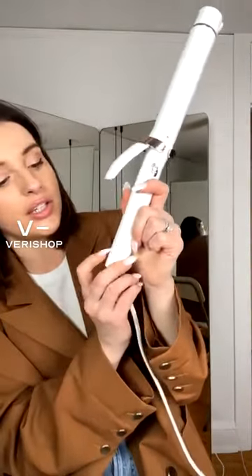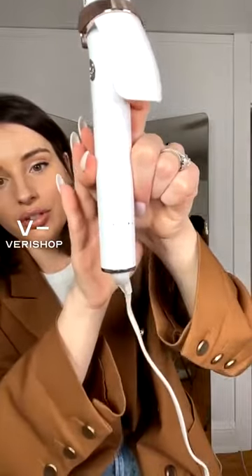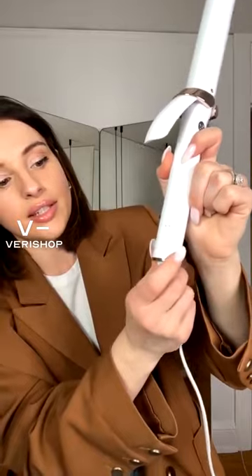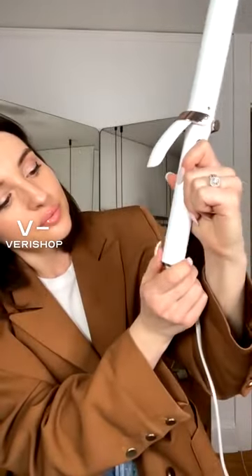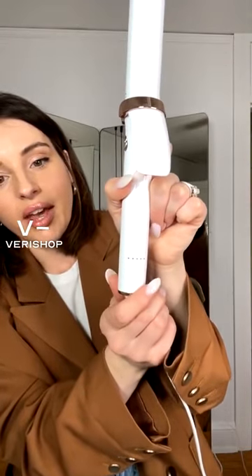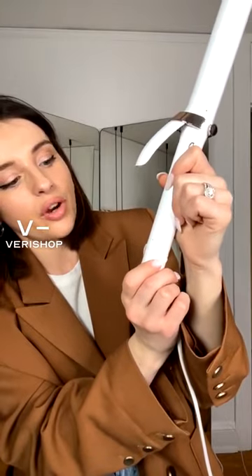You can also change how hot the curling iron gets. There's a little dot on the bottom and a dial you can adjust — you can go from cool to hot. I like to go on the lower end because I don't want to fry my hair, so I always tend to stay in the middle or even lower.